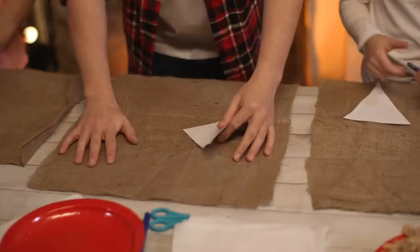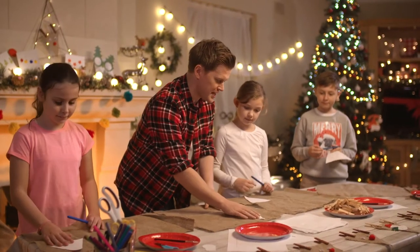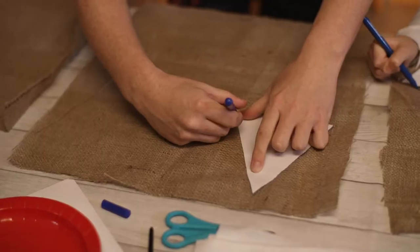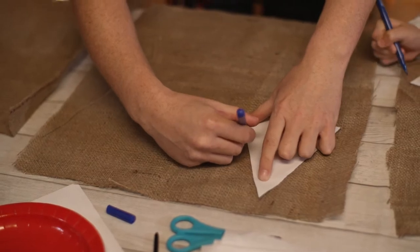Okay, so we've got all our hessian laid out. Now make sure you're going towards the edges because you need to cut out six triangles like this. And you're going to trace round that.